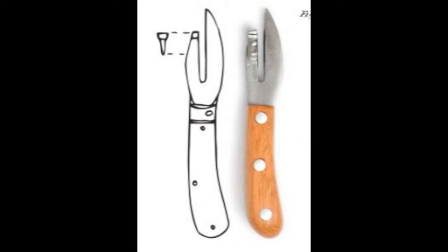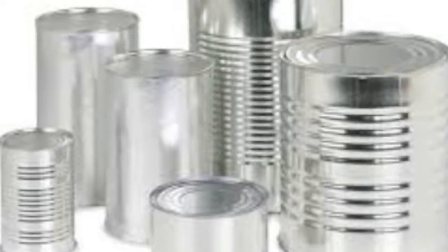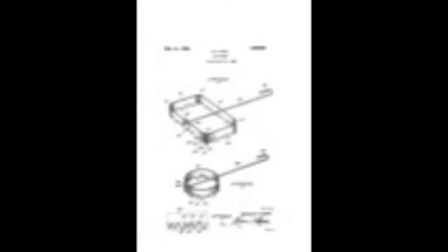The first dedicated can opener was patented by British inventor Robert Yates in 1855. As canned food became more popular, there came many new patents. I've chosen a couple to try to recreate. The first is by Samuel Hall in 1922.